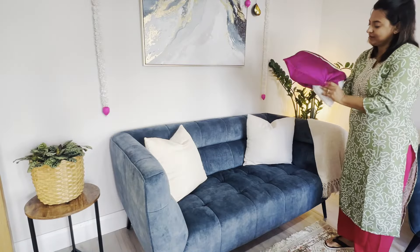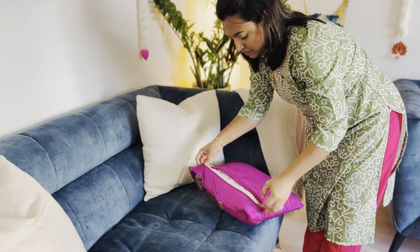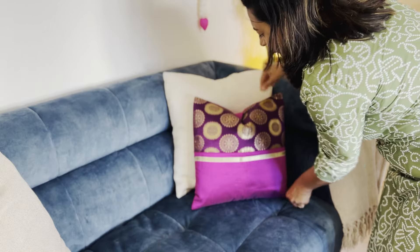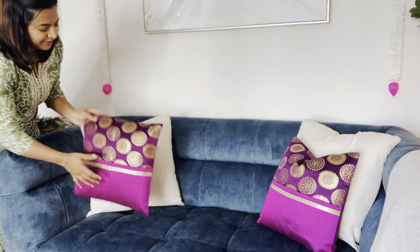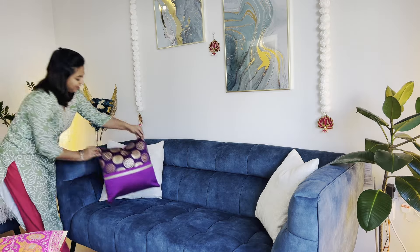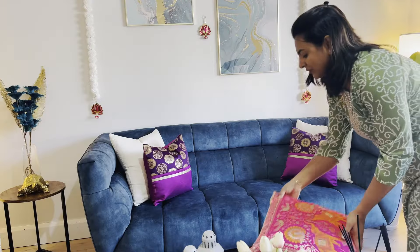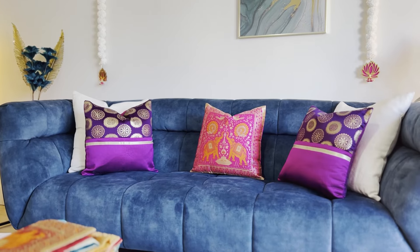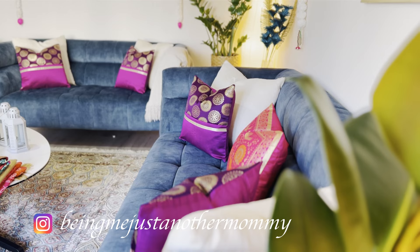Now that we have added the beautiful lotus bud garlands, it's time to bring some bright festive energy to the seating area. One of the easiest ways to do this is by adding some festive cushions to the sofa. I have picked out gorgeous silk cushions in different shades of pink and magenta with gold detailing and embroidery. The silk fabric adds a festive, luxurious feel while the bright colors bring a fresh burst of energy to the room.